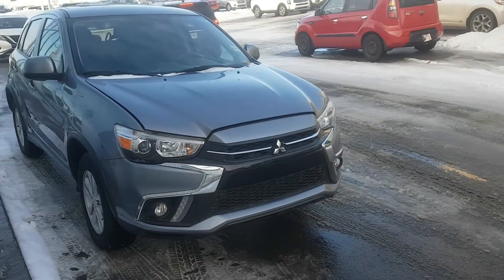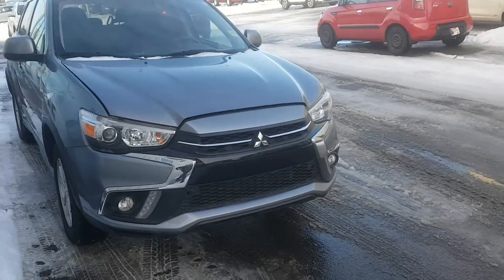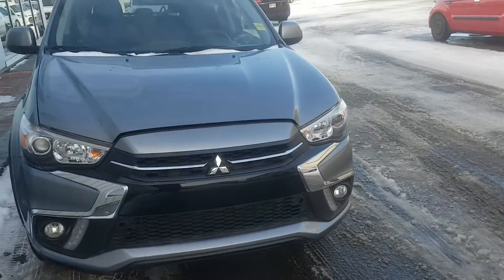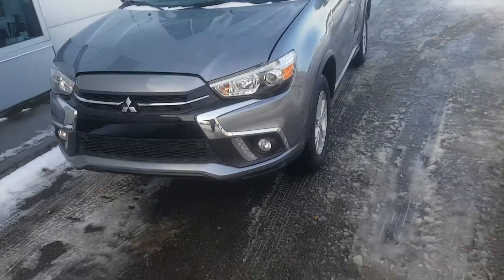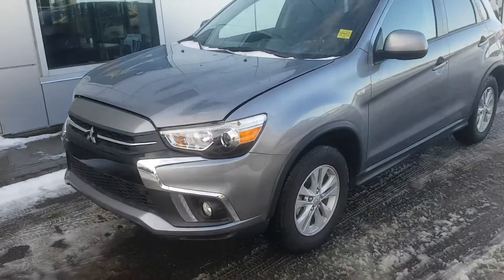Hey there, this is Rob again from Sherwood Nissan. So in front of me I have a Mitsubishi RVR. This one is definitely more towards the price range you're looking for. It's about the same size as a Qashqai.